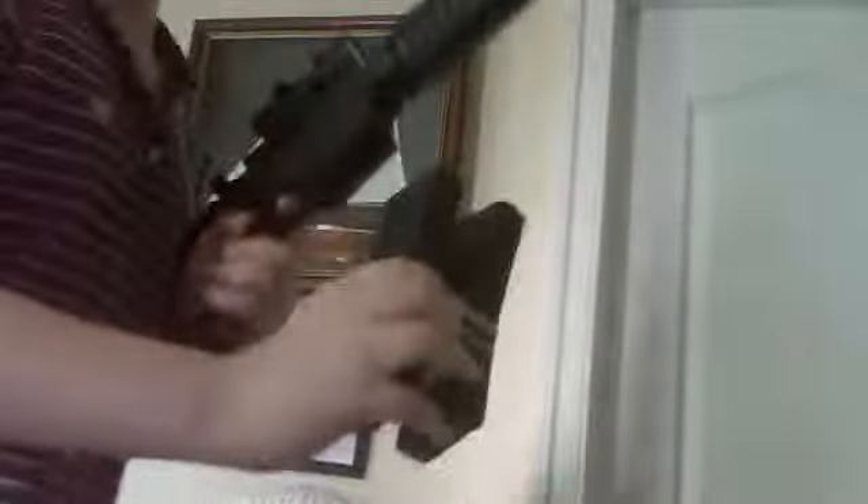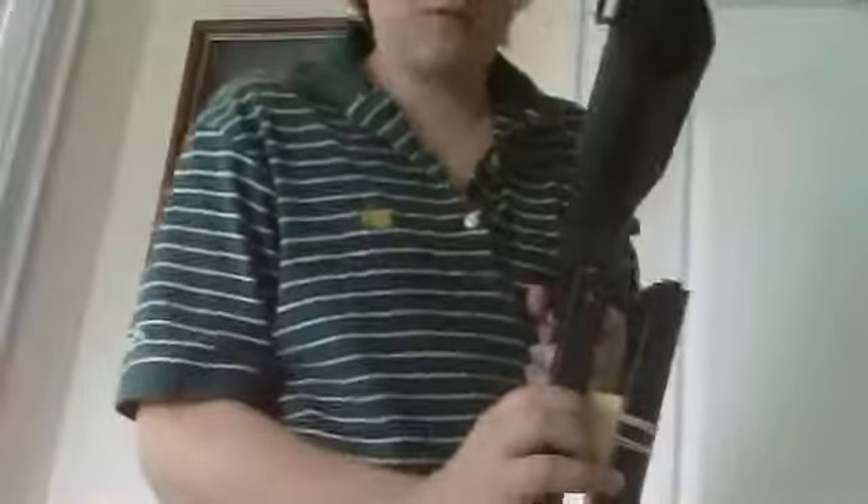And there we go, my tutorial on how to make a dual mag. You can go one, pull it out, put the other one in, then pull it out. That concludes my tutorial on how to make a dual mag.